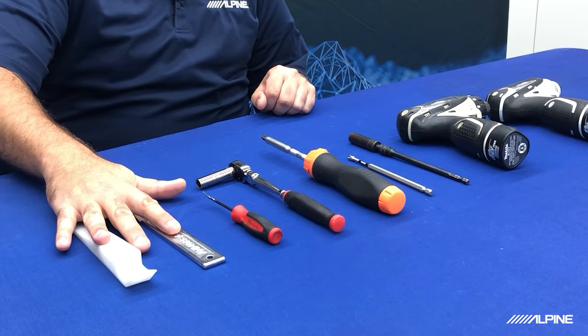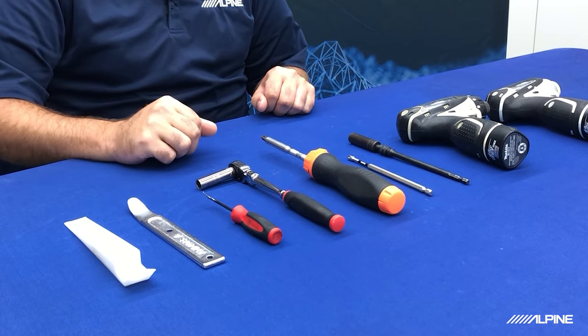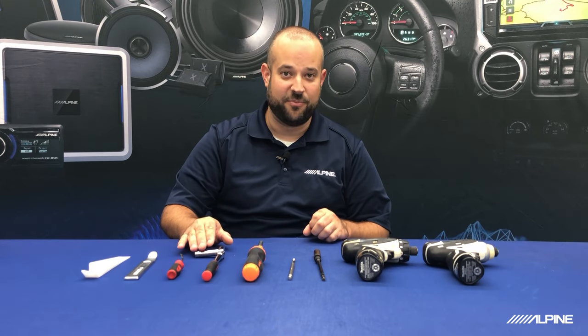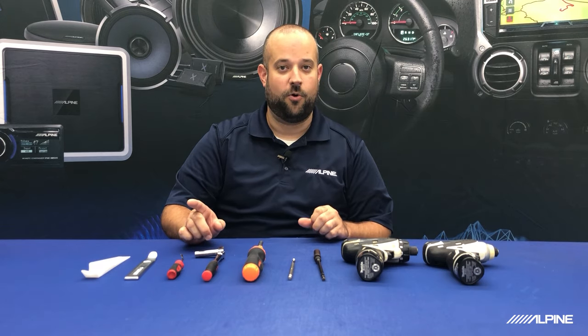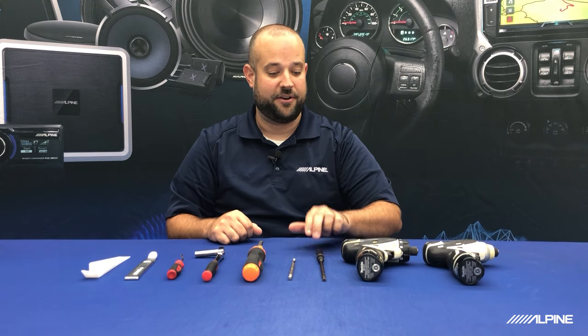Let's get the factory radio out of the vehicle. There's a good chance that in the dash kit you've purchased, there'll be an instruction manual telling you exactly how to do this and what tools you need. You'll need plastic pry tools to help prevent scratching anything in the car. You might need a ratchet — the size socket will depend on your vehicle, but there's a good chance it'll be either a 10 millimeter, seven millimeter, eight millimeter, or a Phillips. If you like power tools, a drill and an impact with a Phillips bit and a 10 millimeter bit on an extension are really all you need.